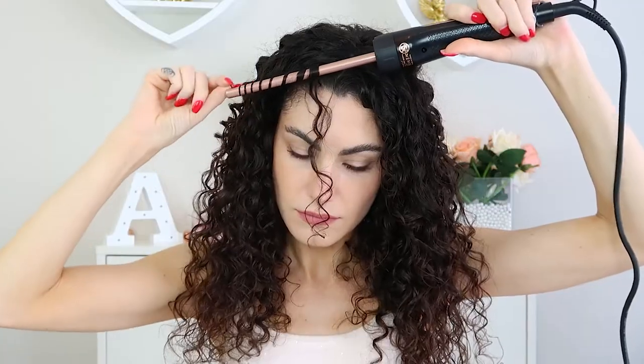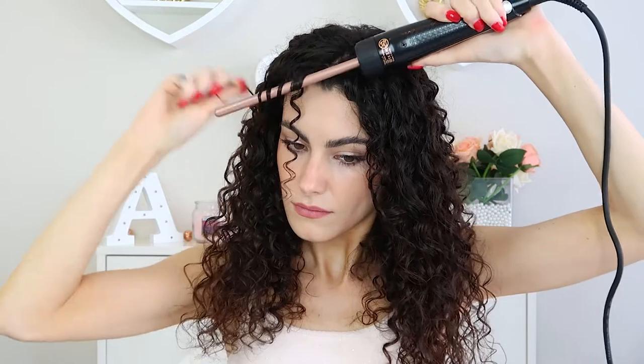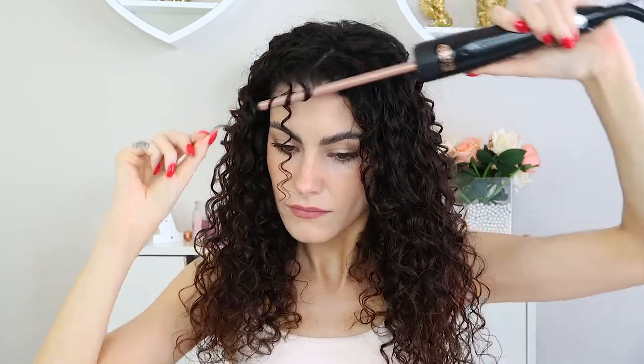That's to show you how you can use that one for tighter ringlets. For even tighter ringlets we're going to use the skinniest one, and for this I'm just going to focus on the bangs. You can see how perfectly that works for that area.